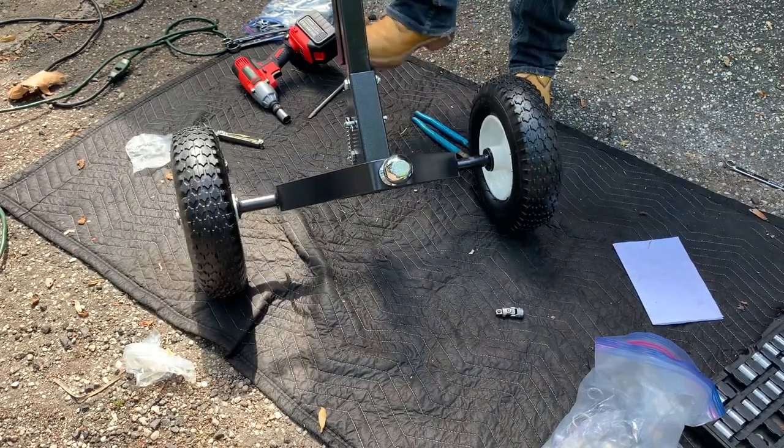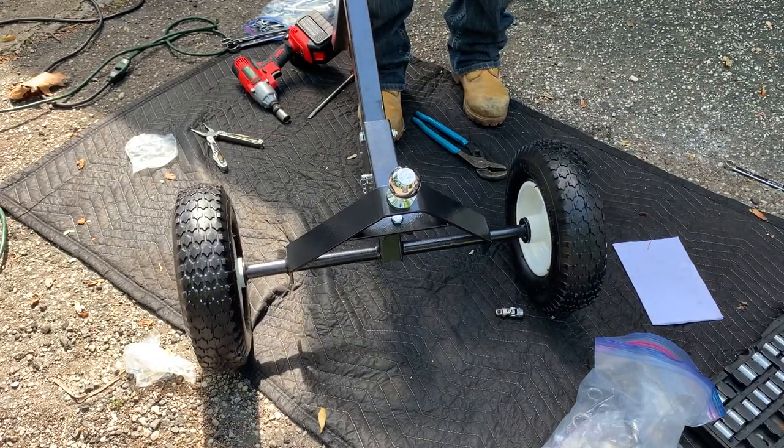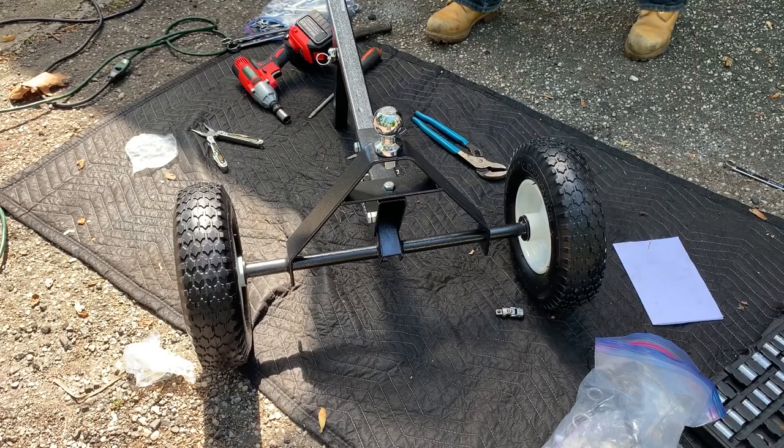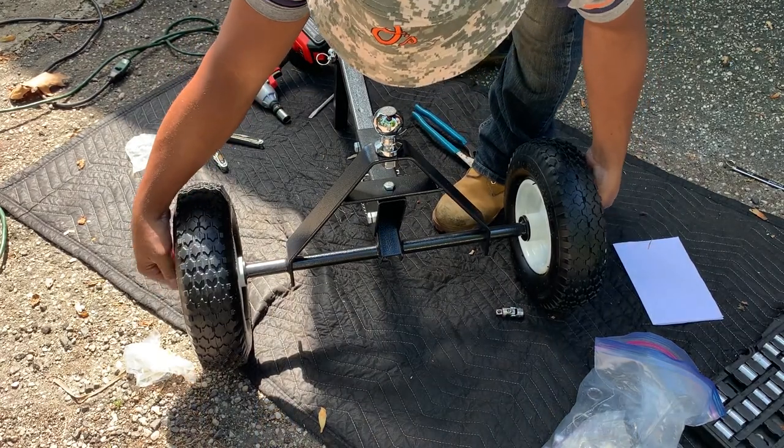Check this part out — it's got a cotter pin on it too. Locked down. Now let's pump it up with some air.